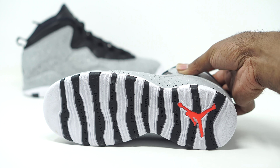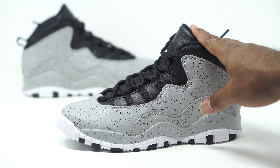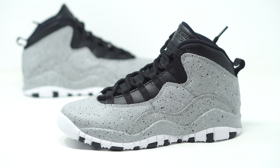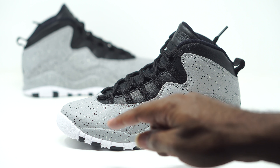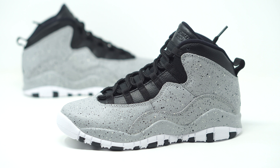That's basically going to wrap things up for the cement Jordan 10s — a different concept. Like I stated before, it kind of reminds me of those flip threes where they took the elephant print from just being in one area and put it on the entire upper. That's what we have here, except it comes in the cement print.